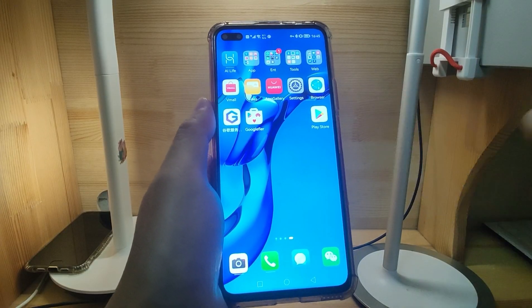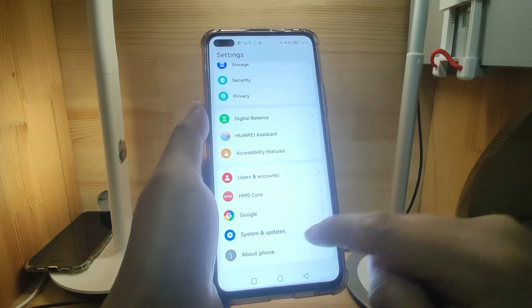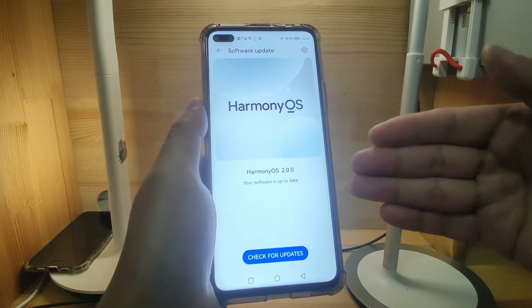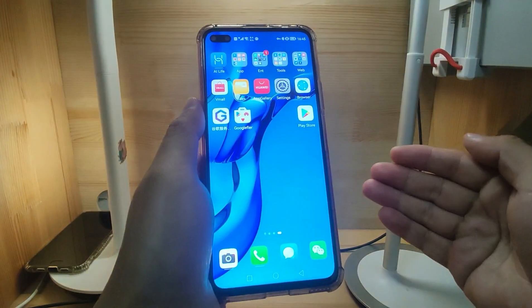Now welcome to my Huawei phone. First, let's check the settings, system update, and software update. I'm currently using the latest Harmony OS 2 system.